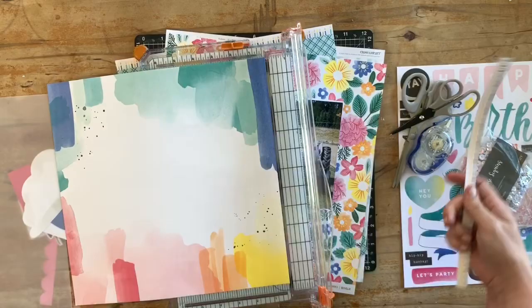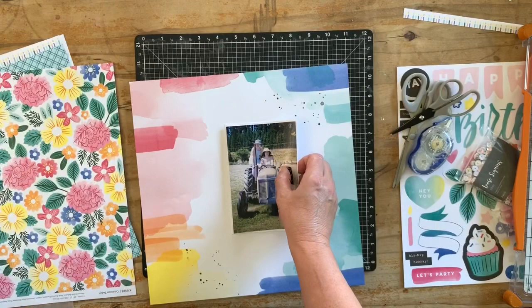That's just a technique to save some paper if you want — sometimes you can actually trim the photo down rather than trimming the cardstock to match.